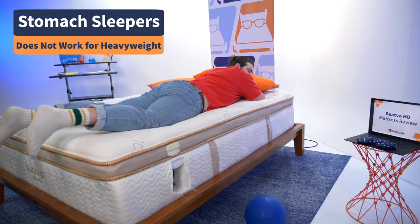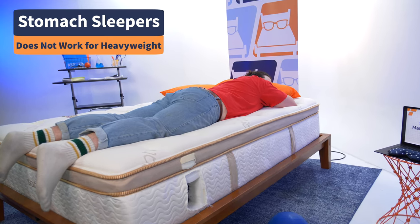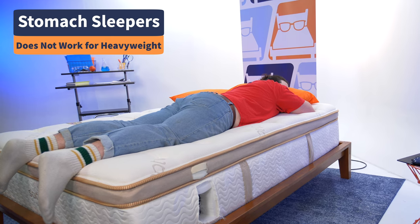For stomach sleepers, you need a bed firm enough to keep the hips elevated and in line with the rest of the spine. Unfortunately, this bed is not firm enough for heavyweight stomach sleepers, so you may have to pass on this mattress.